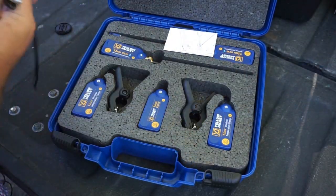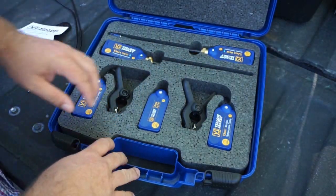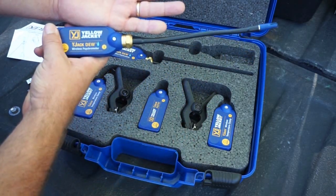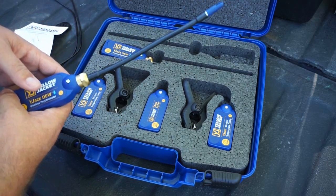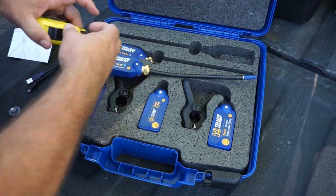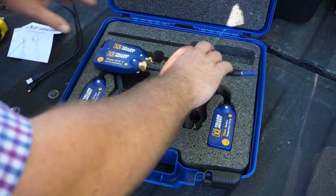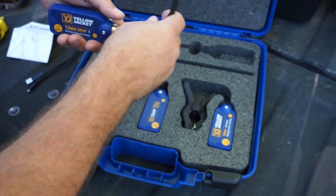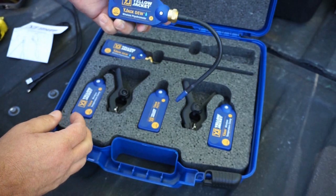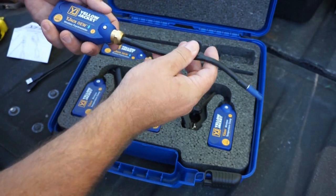We have our USB cable and instructions. Two Y-Jack-Doo probes — they're about twelve and a half inches long. The tip itself of the probe is just over eight inches, about eight and a quarter. It is flexible, and it has a magnet right here so you could stick it on a grill and lock it in place. Or you can have it on a return filter grill with it sticking inside, or however you want to do it.